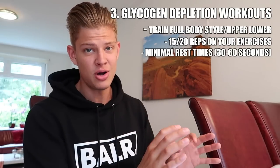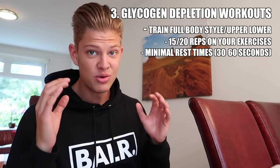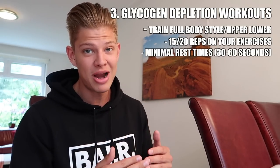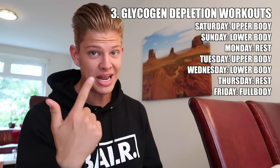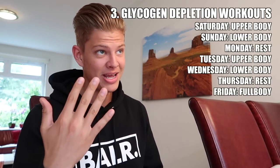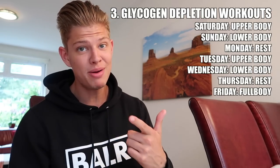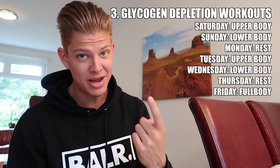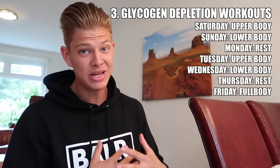For the glycogen depletion workouts, train full body or use an upper-lower split, with very high reps — 15 to 20 reps — which is most optimal for depleting muscle glycogen. My schedule was: Saturday upper body, Sunday lower body, Monday rest, Tuesday upper body, Wednesday lower body, Thursday rest. Then Friday morning, right before the carb load, I did a final full-body glycogen depletion workout. You may also want to add a HIIT session at the end, though I personally didn't have the energy for it.